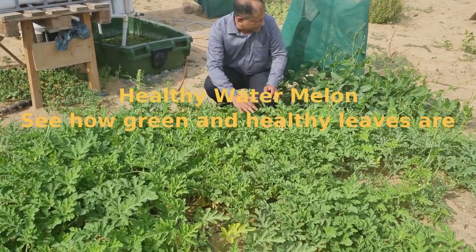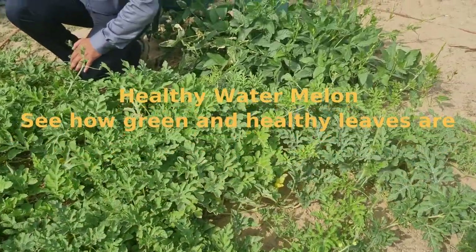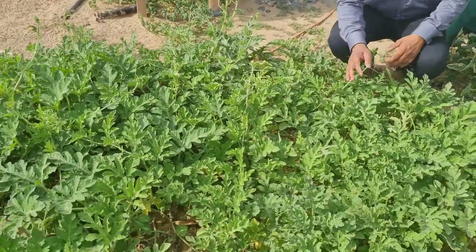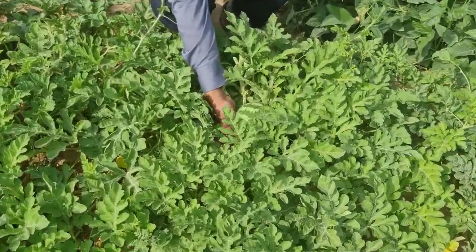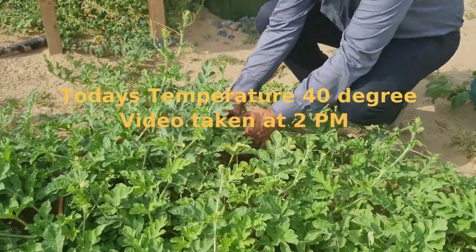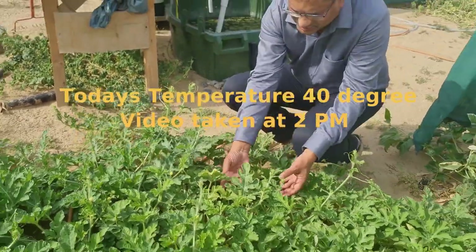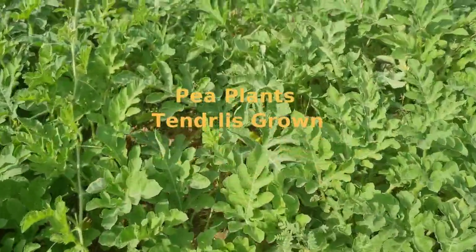See this vegetation around here — beans and watermelon. We are using only the water from the fish tank and not giving any other fertilizer. You can see the watermelon growing. The temperature is too high now, but see the strength of the leaves.